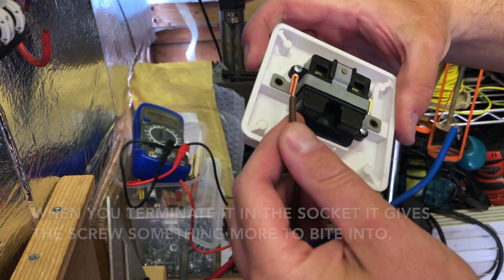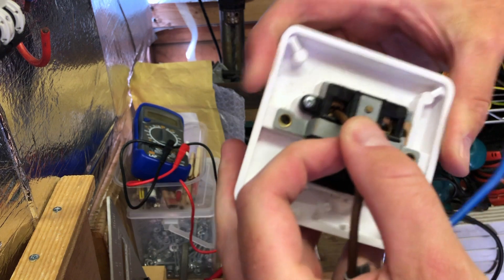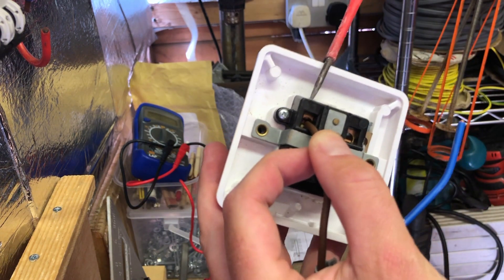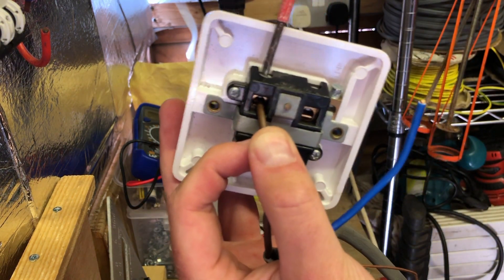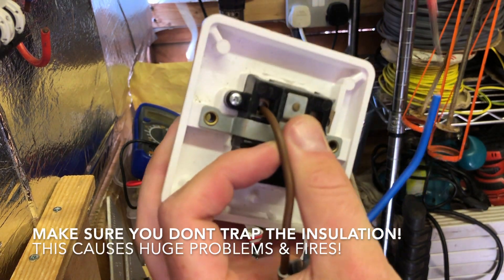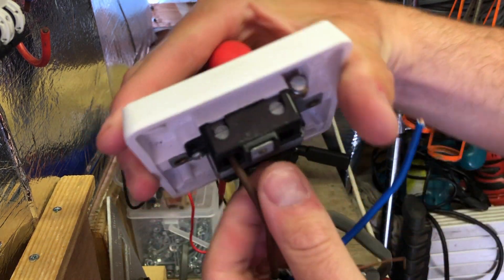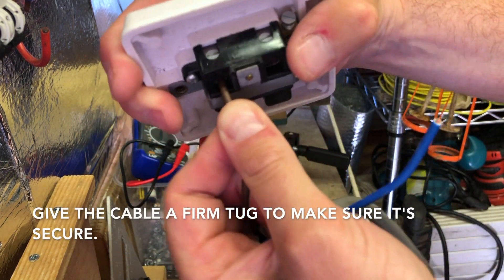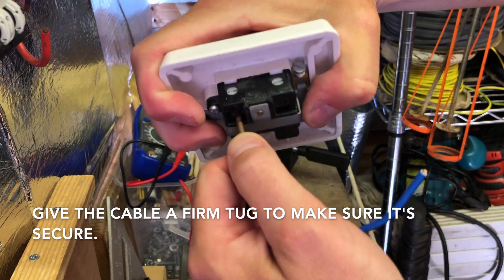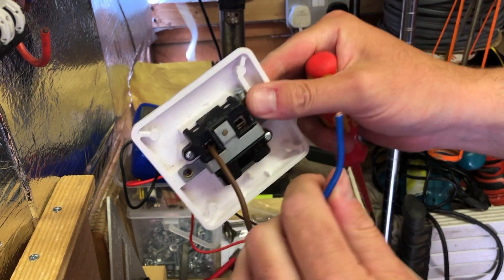It's really important to do this whether you've got one cable to terminate inside an accessory — be it a socket or a spur unit — especially when changing socket faces. If you've got too much cable left, always try to double it over. A single strand can crush, cause high resistance joints, and that can lead to fires and other problems. Make sure you give it a tug to confirm it won't come out.